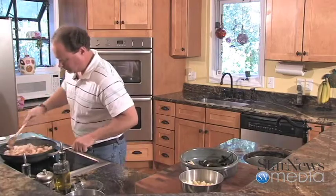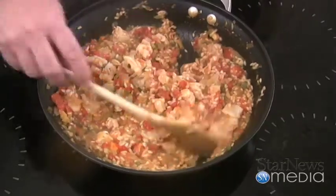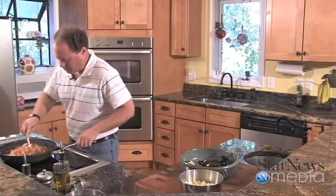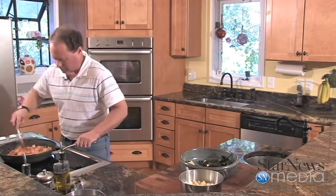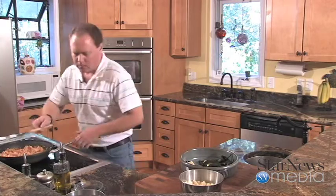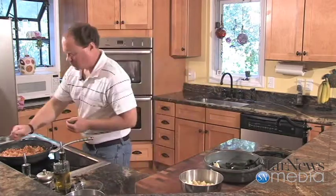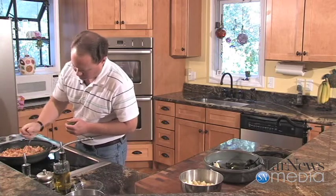When you stir this, just be kind of gentle. That grouper will already start cooking up and that's okay — once we stuff those peppers and put it in the oven, it'll help it cook up a little bit more too. I didn't want it too cooked. Now I've got a lime here — I'm going to squeeze it over this to give that grouper some nice citrus flavor. I wish you were here to smell this. It smells so good.